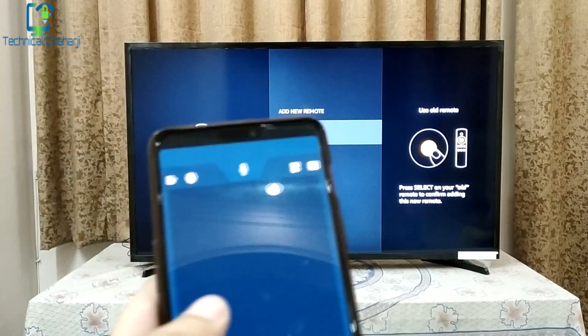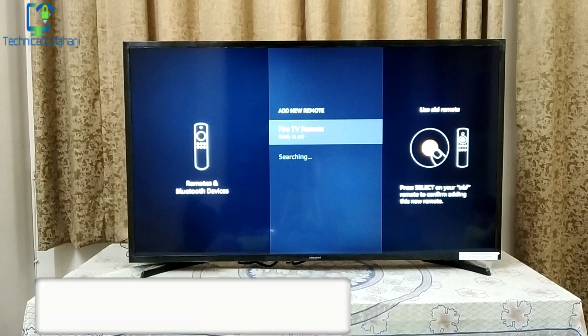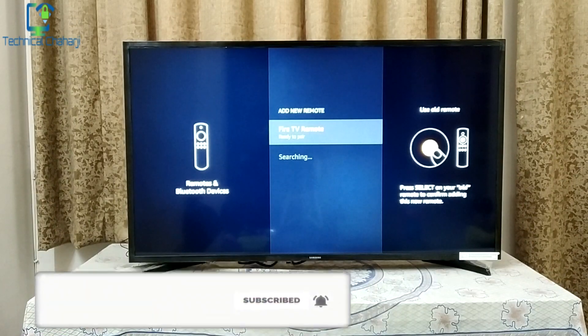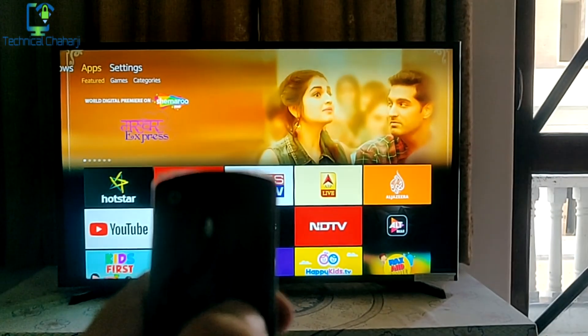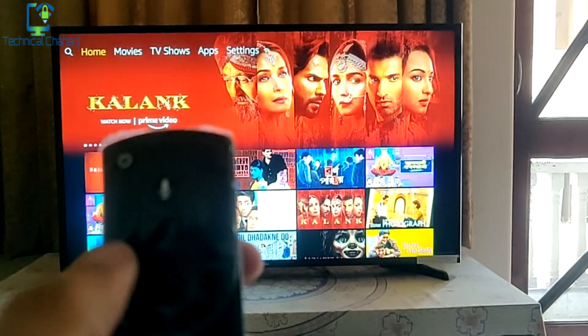From the mobile app I'm pressing Ready to Pair. It's pairing up and in just a few seconds my remote will pair up and I'll be able to use my remote very smoothly without any problem. Now you've seen how easily I can connect my remote to my TV and control the Fire TV Stick.